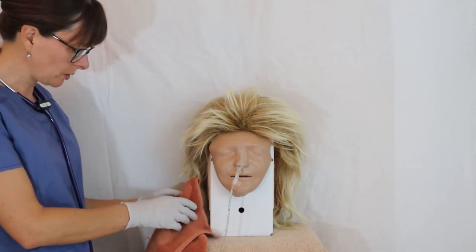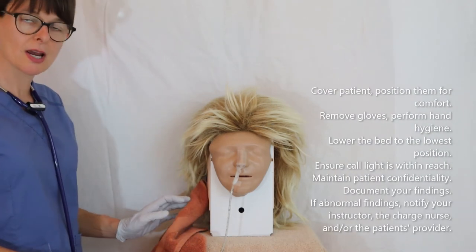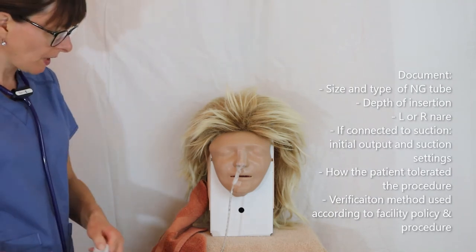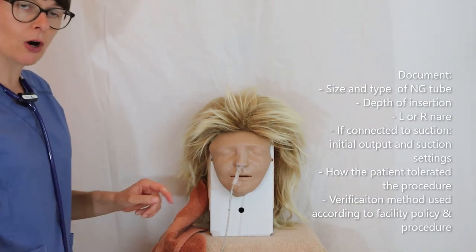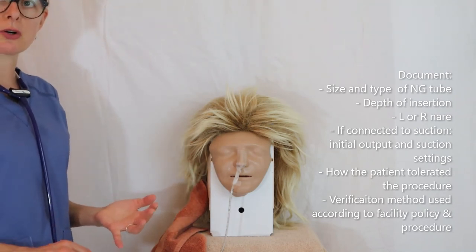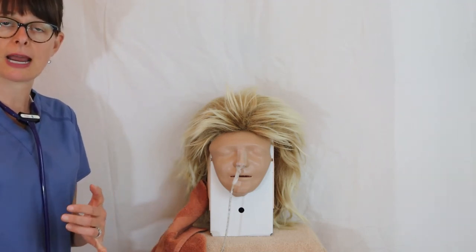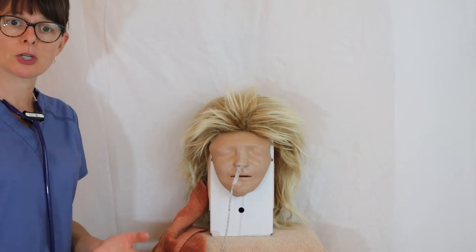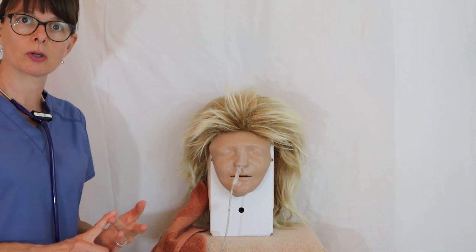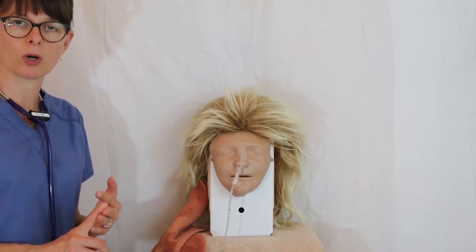And that takes care of the NG tube insertion. We'll care for our patient and document all findings: how deep the tube was inserted, the length, how the patient tolerated the procedure, and any verification method used — such as gastric acid aspiration or a chest x-ray — referring to whichever method is appropriate for your facility.